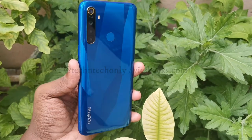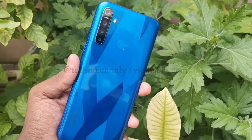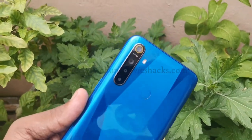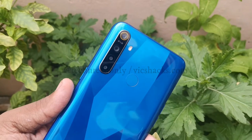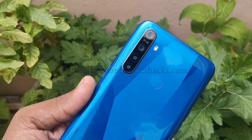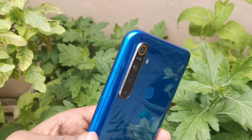Now looking at the mobile, it has a good looking rear panel made of plastic material in a crystal design with a glass effect. It comes in 2 color variants: blue and purple. On the rear side it is equipped with a quad camera module with LED flash and fingerprint sensor.